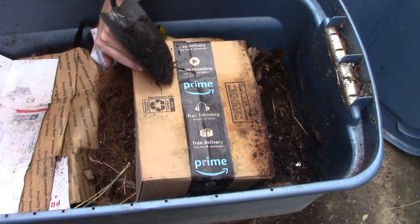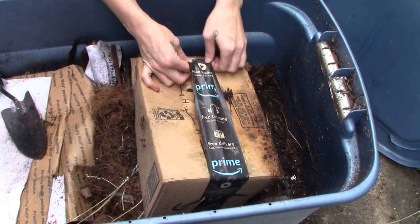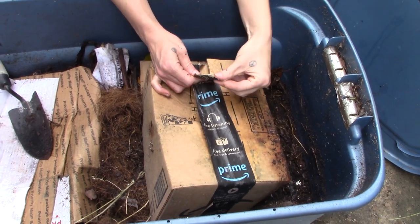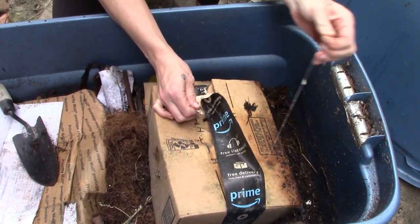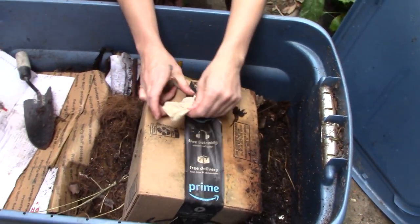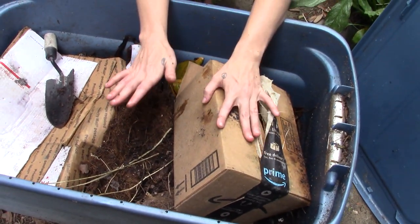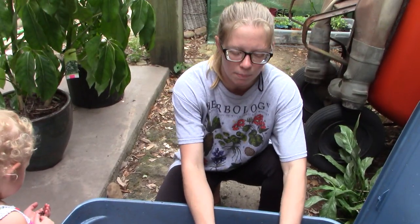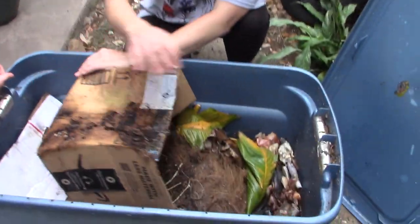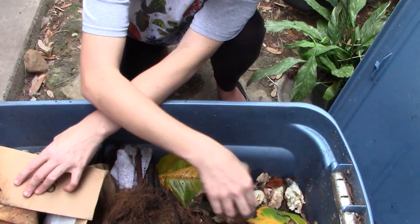If anyone didn't know — the tape on Amazon packages is compostable. The fibers it's made of can be eaten by worms. The glue is non-toxic; everything about an Amazon box is compostable except for plastic tape. If it's the paper tape, you're good to go.